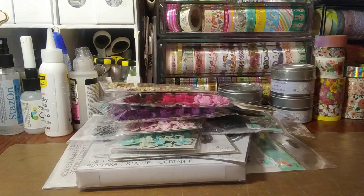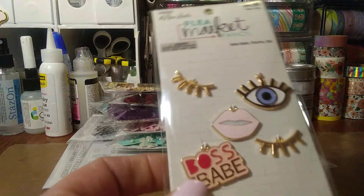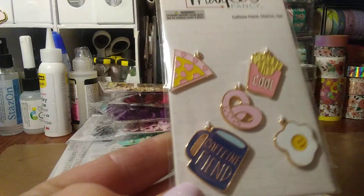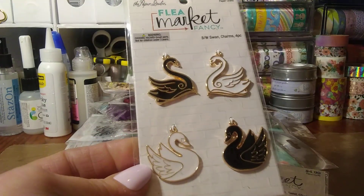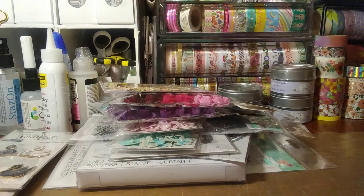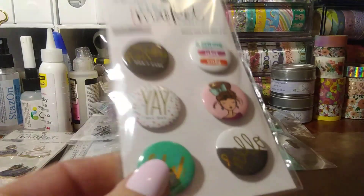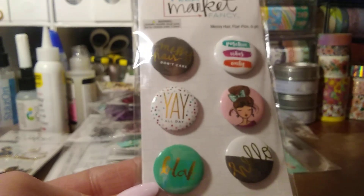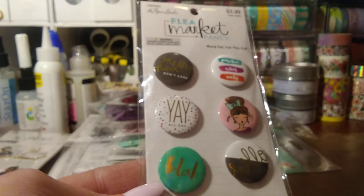They're putting out tons of new charms — they have several different packs. I just got a few of them, including one with swans that I thought was really pretty too. I have yet to make charms and I have everything to make them, so I'm going to have to start bringing out some of my goodies and start making some. Then they had a few different button sets — I got just a cute little girly girl button set to add to projects.